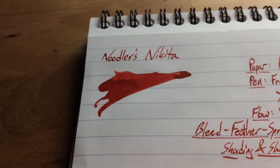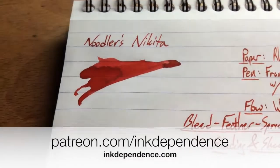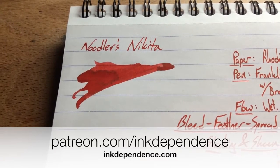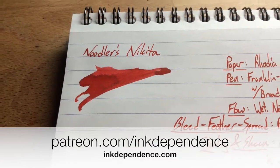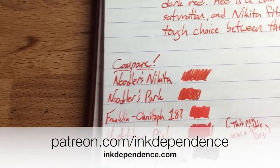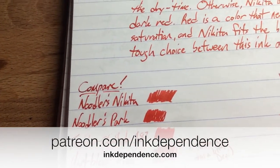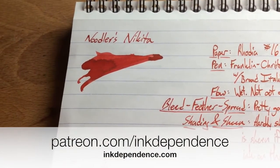That's it — this is Noodler's Nikita. This is inkdependence.com. I am Mike, your friendly neighborhood host. If you like what I'm doing here, go check out the blog at inkdependence.com. Also, if you want to help support the blog, any kind of donation is awesome at patreon.com/inkdependence. So go get yourself a bottle of Noodler's Nikita, Noodler's Park Red, or Franklin Kristoff 187. Most people carry some Noodler's, so check your local pen shop. Peace out, y'all.